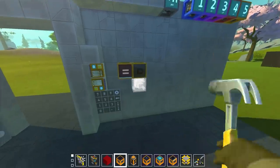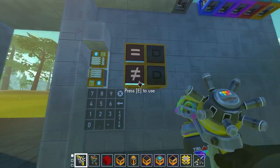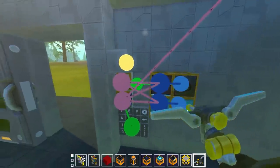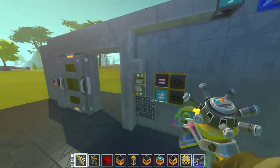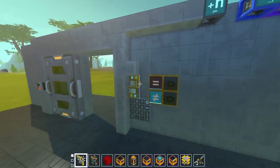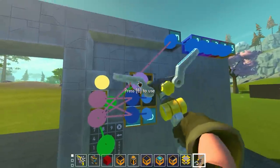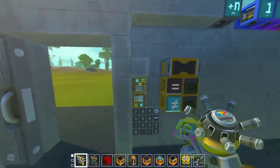We'll do two AND gates - equals on the top and not-equals on the bottom, since we want two different things to happen in each case. Feed them both from the keypad so whenever we press enter that one tick passes through depending on whether the password matches. It probably takes a tick to write to memory, so we'll put a delay on the system - take the keypad, feed it into a timer first, then feed that into the AND gates to give a little delay in response time.